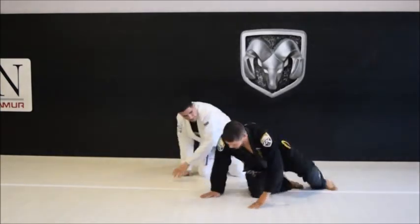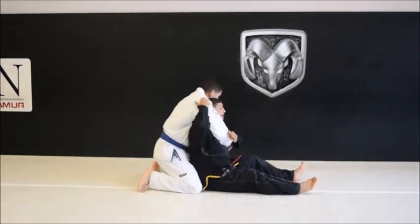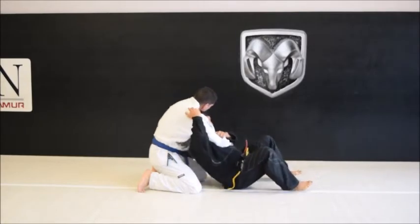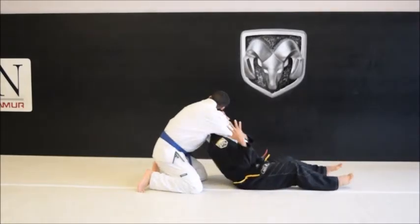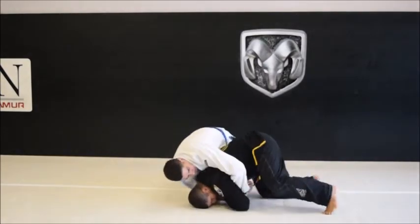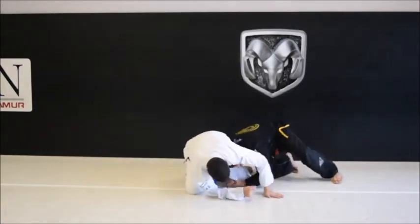Look this way on your knees. Here and here. Make the space, collapse to the shoulder, bring the knee at the same time. Draw the line with the arm, go to your seat.